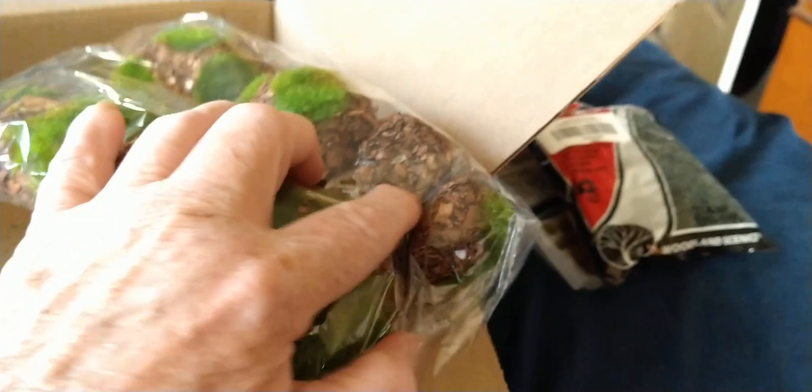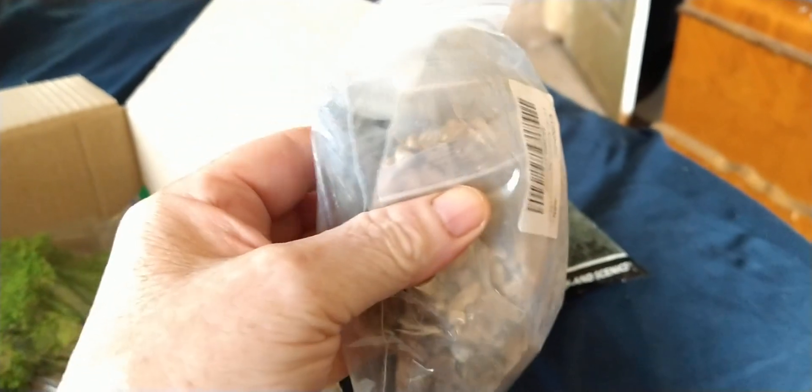I saw these really nice-sized rocks, and I didn't think they were going to be this big — I thought maybe smaller. And they look like crap. They're only foam, and the picture showed them looking a lot better than this. So that was a waste. Then I got these bags of rock — different kinds of rocks. I like those; I don't need a whole lot.